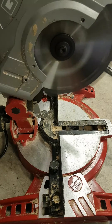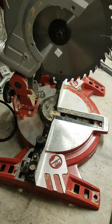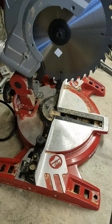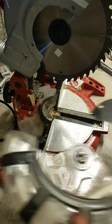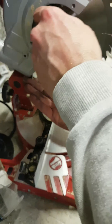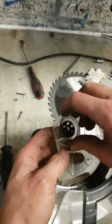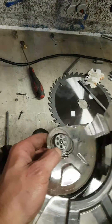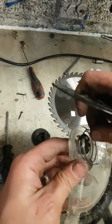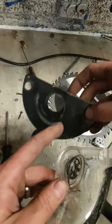Whoa, that's it — she spins again. Now we get this stuff back together. Spring goes on there, washer goes on there, this plate goes on over the top, white tab goes on over the hole.